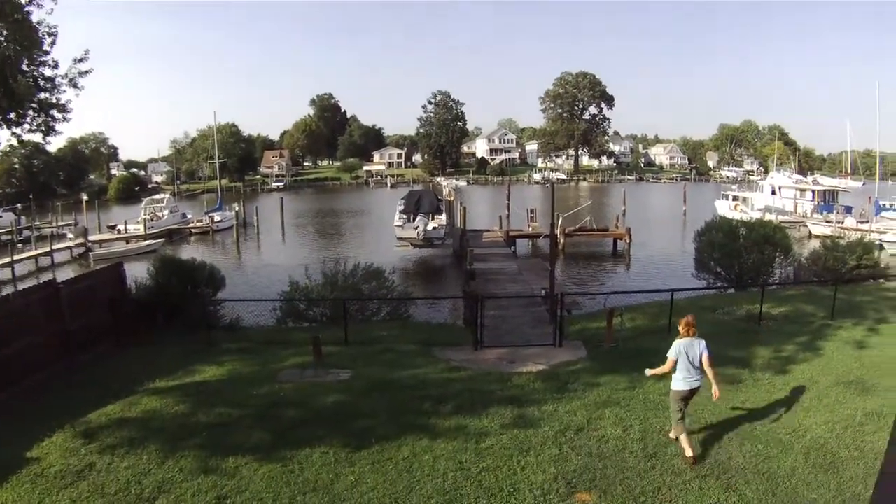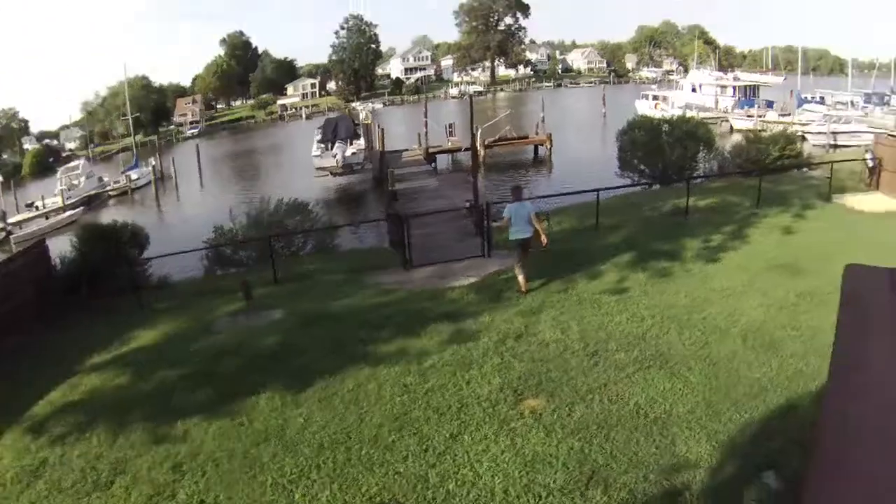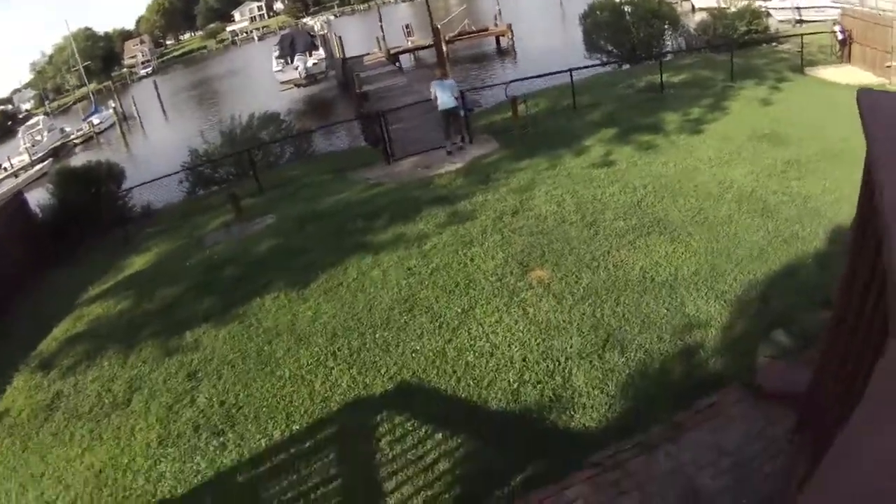Hey Danny, it's Keith. I'm doing a video of the boat for you. First I'm going to show you a couple of things I've been keeping in the house.